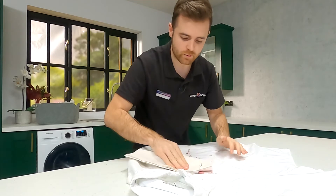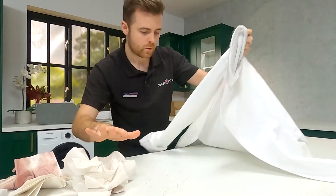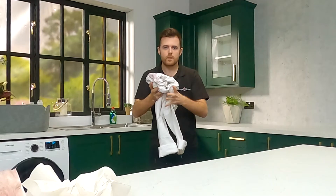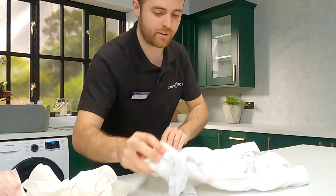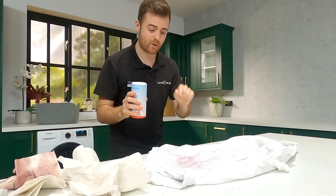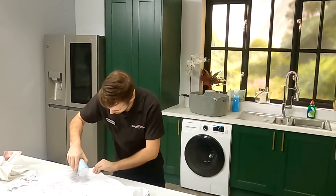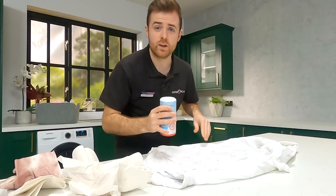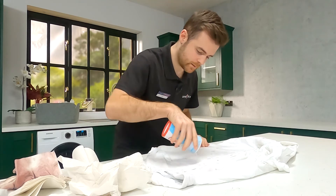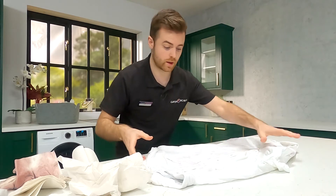With red wine, you need to act quickly. I'm going to start by grabbing some kitchen paper and dab the stain to remove any excess. Once you've dabbed off the excess, you need to rinse it with warm water. Next, lay your clothing flat and sprinkle some salt directly onto the stain. And if you want to, you can also pour on some white wine to help neutralise the stain. Then put this onto wash like normal.